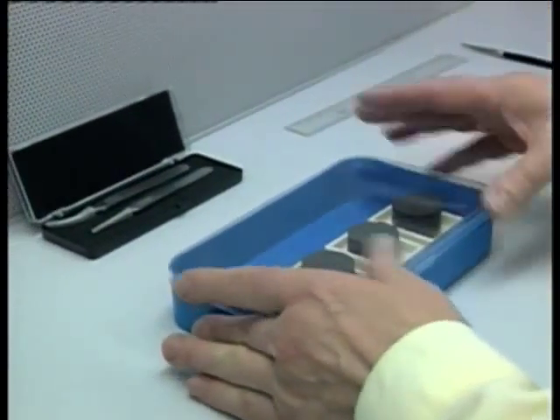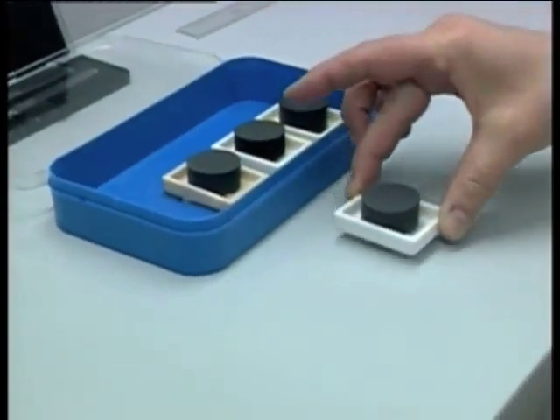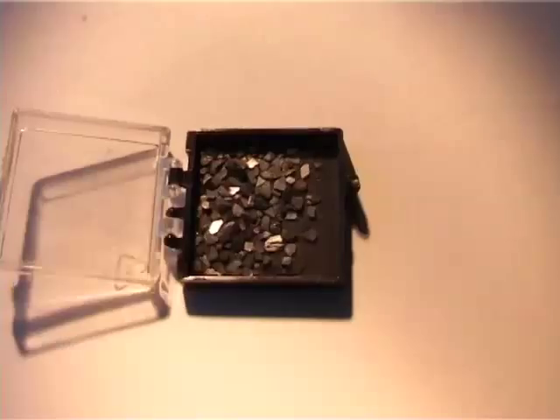A small seed crystal is now placed on the mold to produce the desired orientation of the new crystal, which will grow from the pressed powder. The seed should be structurally and chemically compatible with the 1-2-3 phase, but it should have a higher melting temperature.